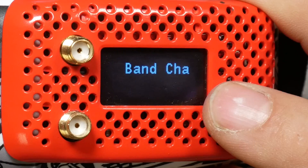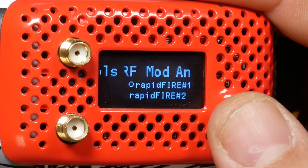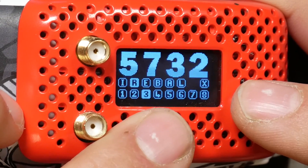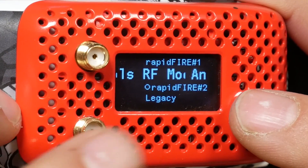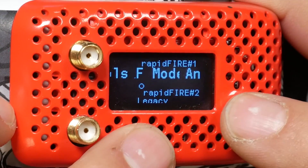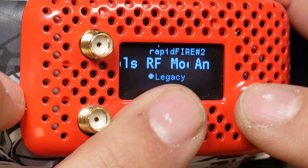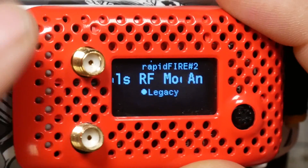If I go into the menu, I can set the RF mode. Rapid-fire mode number one is the highest performance mode, and it also has the advantage that you get the on-screen display. If you're having issues with rolling video or black screen, you can switch to rapid-fire mode number two, which will reduce performance slightly but make the signal a little more stable. Or you can go to legacy — no rapid-fire super unicorn magic, just simple diversity — but it will be the most compatible with all cameras and flight controllers. If you're having issues like with my Mobula 7, you can just run in legacy mode.